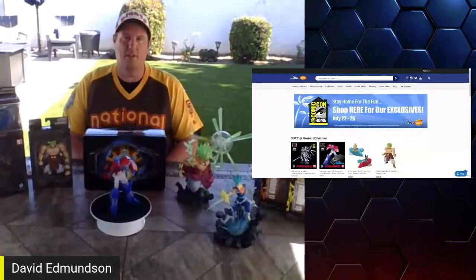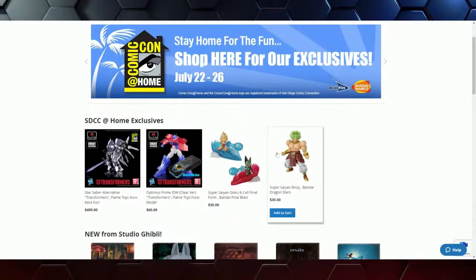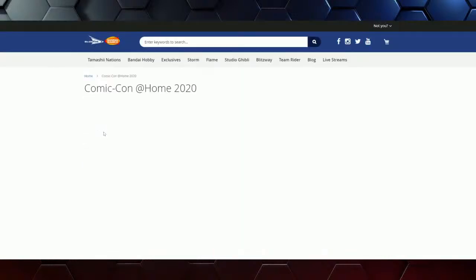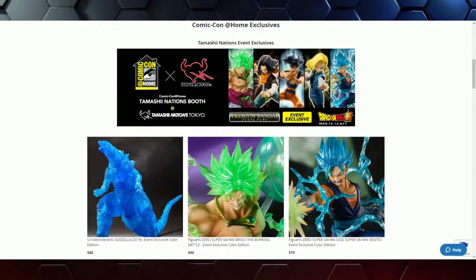You can go to bluefinbrands.com/SDCC and find everything here and so much more. Justin takes us through the website. Once you click on the Tamashii banner, it takes you right to the Tamashii Nation's page where you can have an up-close and personal look at what would be a Tamashii Nation's booth. And it's a complete virtual tour — it's a lot of fun. There's Godzilla right there on the top.